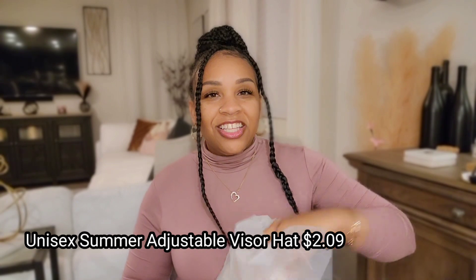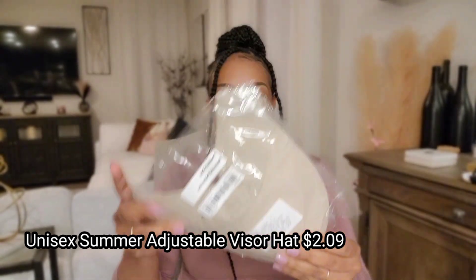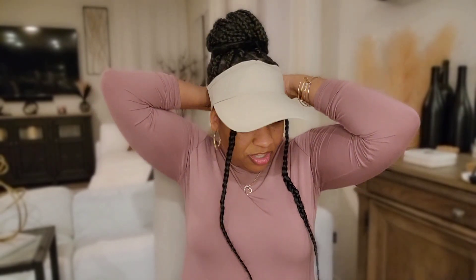The next thing I picked up was this visor, which I thought was so cute — a really cute visor hat to wear camping. It's a tan color. Let's try it on; my head is big so a lot of hats don't fit me. Oh, it fits! It fits nicely — this is cute!